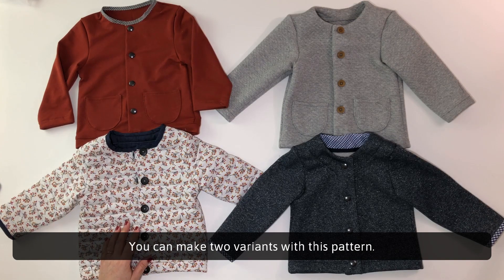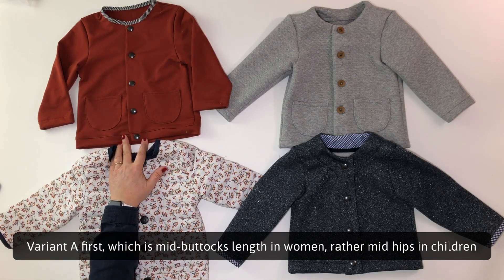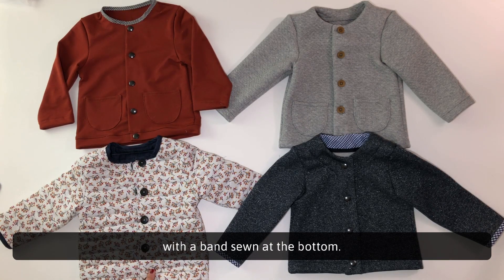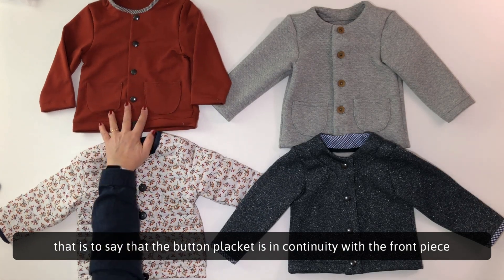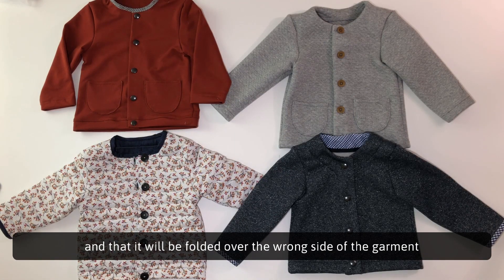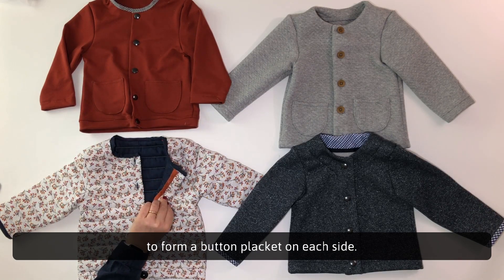You can make two variants with this pattern. Variant A first, which is mid-buttocks length for women, rather mid-hips for children, with a band sewn at the bottom. This variant has a front button placket attached to the cardigan — that is to say, the button placket is in continuity with the front piece and will be folded over the wrong side of the garment to form a button placket on each side.